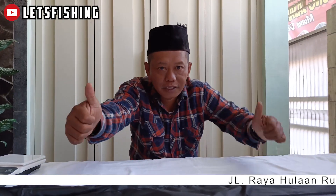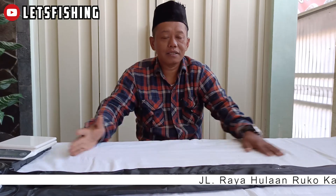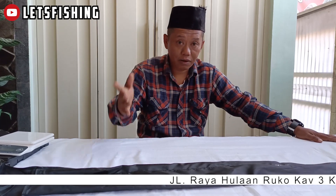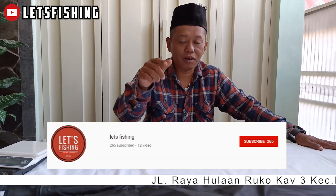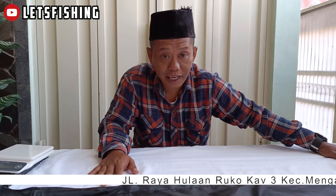Selamat pagi, saya Andrew Nusantara. Dari Sabah sampai Merauke, dari Pulau Minasan sampai Pulau Lote — salam lets fishing, mantul! Sebelum kami lanjut videonya, saya ucapkan terima kasih buat telur-telurku semua yang senantiasa hadir di setiap video yang kita upload. Dan buat yang baru gabung, bisa tekan tombol like, subscribe, nyalakan loncengnya biar bisa senantiasa berlangganan di video kita.